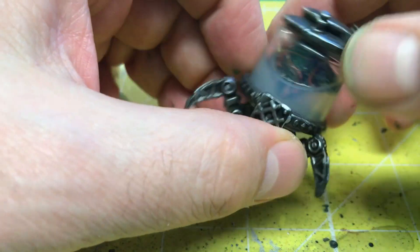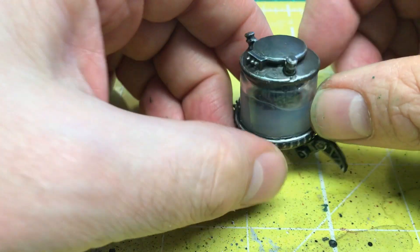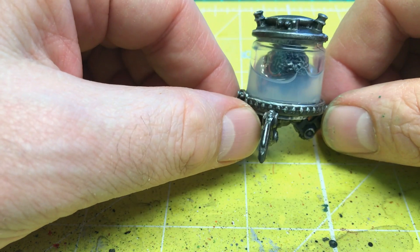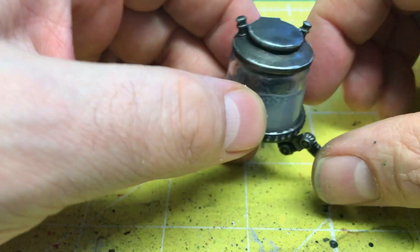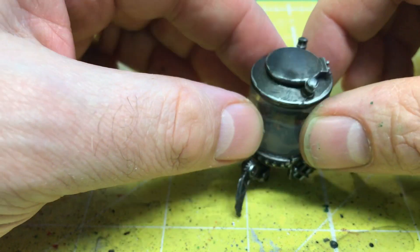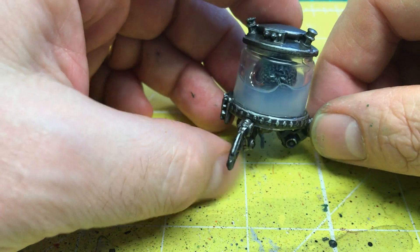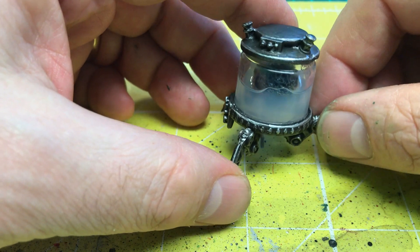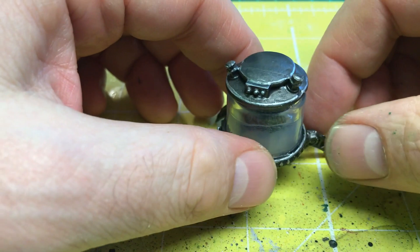So that's my brain in a jar all finished, and I'm really super pleased with how this one's turned out. It's really, really good — it's super creepy. I just put some Runefang Steel around for highlighting the edges of the silver, which was done in Leadbelcher.